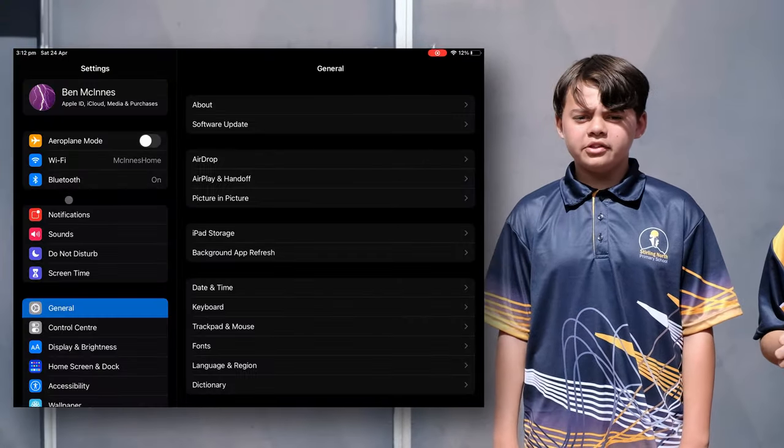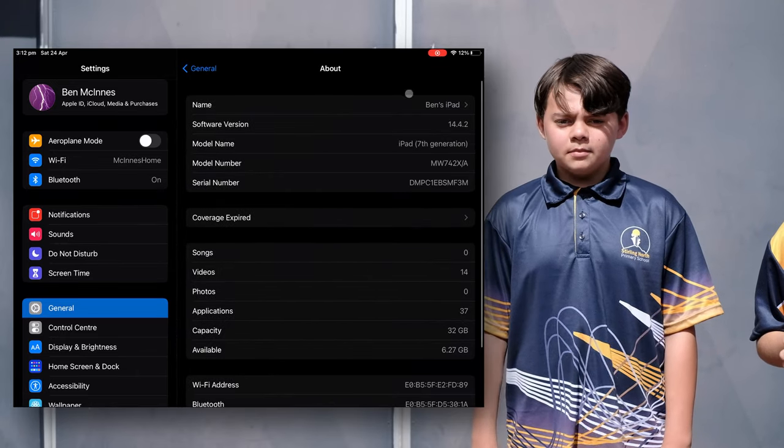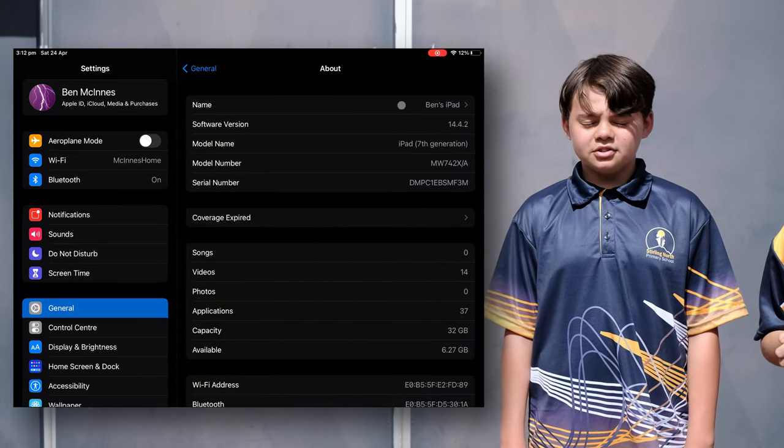The iPad is really important as it is where you're going to film. Make sure that it's fully charged and that you know what number it is. That way you don't lose your movie before it is made. To find the number go to Settings, General, About and then see the iPad name. Make sure to write that down somewhere.